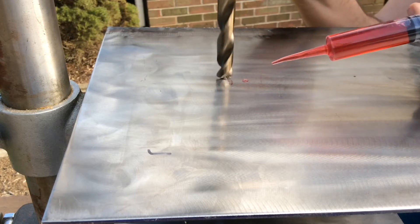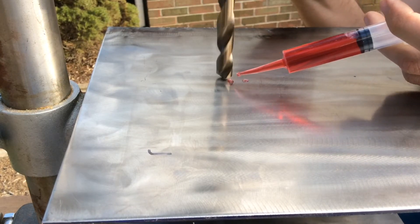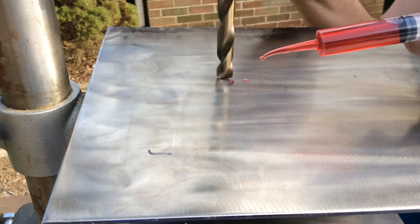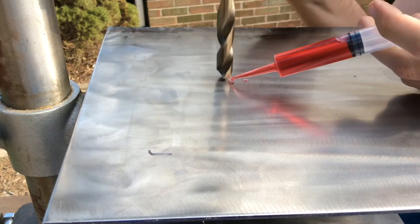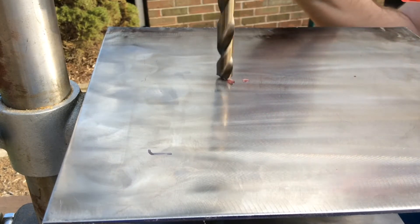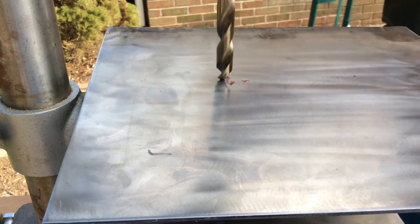When drilling with light pressure, you'll generate less heat with the bit. Less heat means the bit won't lose its temper, and the bit won't get dull as quickly — so you can cut through more stainless steel using the same bit.